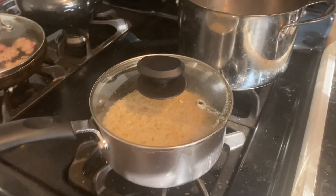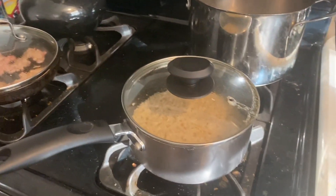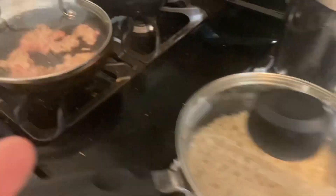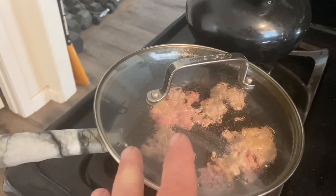Hey, good morning fellow YouTubers, it's Friday — happy Friday! Just making my dog a little bit of breakfast. We got some brown rice cooking for him that'll be mixed in with some turkey meat that's only partially cooked.